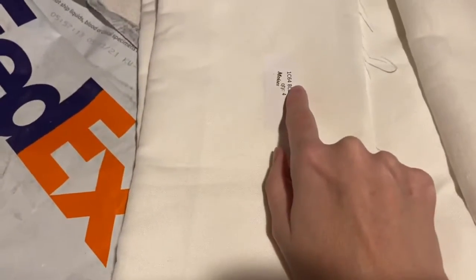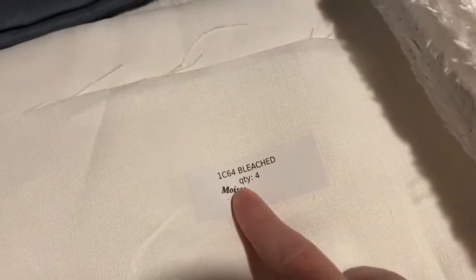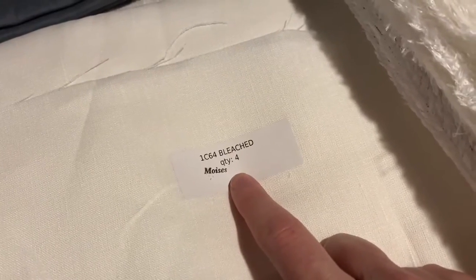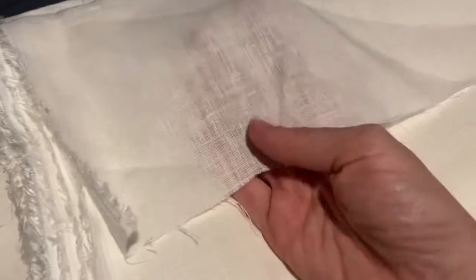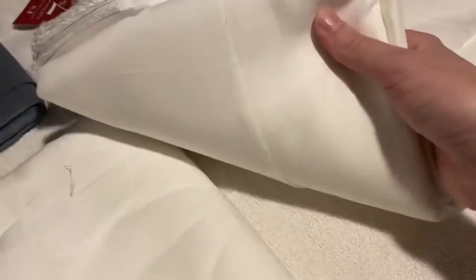So to reiterate: the 1C64 bleached linen was $8.64 a yard — the code I needed to find off their Facebook page, not their website. Four yards of this should be enough for me to make two shirts with the folkwear pattern I have. Then the IL020 linen — much thinner — I'm planning on making a lightweight blouse and probably a chemise with the six yards I have, and we'll see what I have left after that.